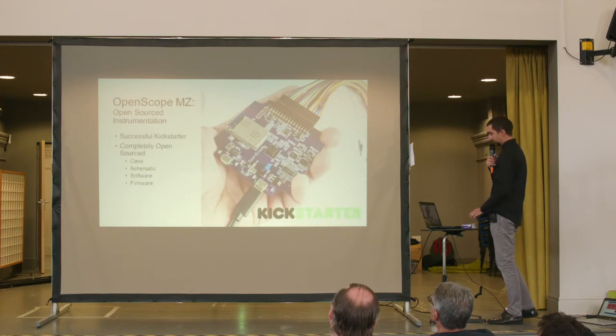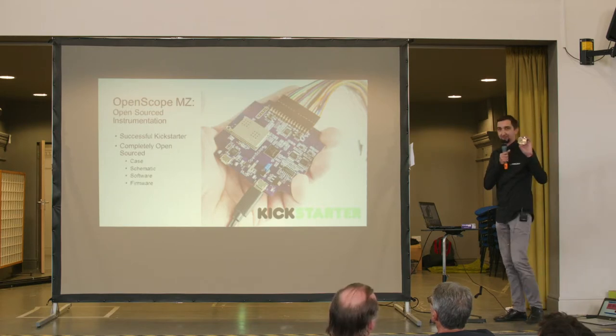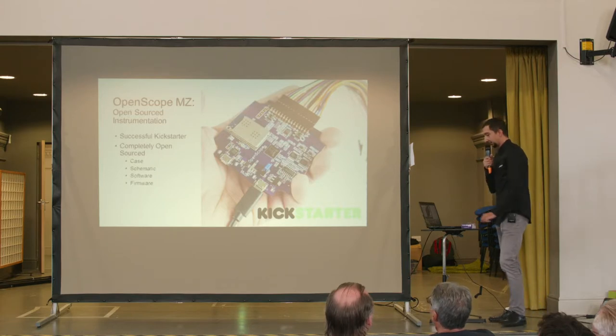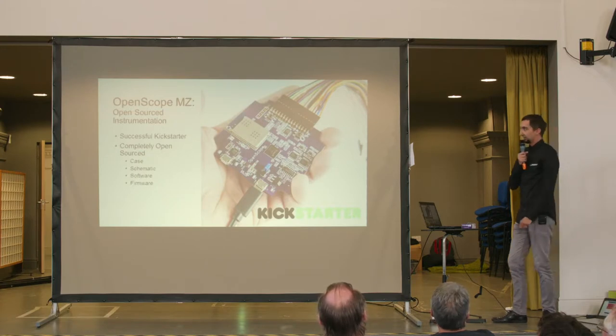Our open source instrument is the OpenScope MZ. It started with a successful Kickstarter campaign — we had more than a thousand backers and tremendous support throughout. You may have heard about this campaign.